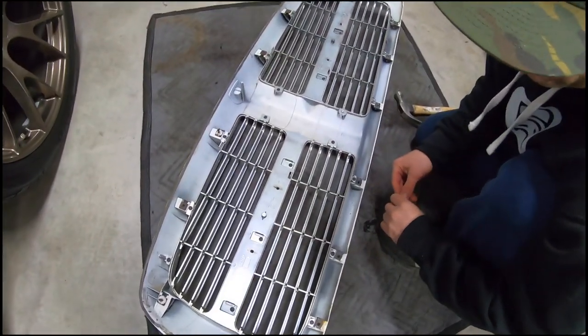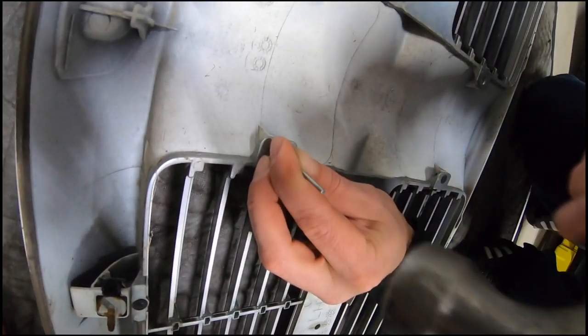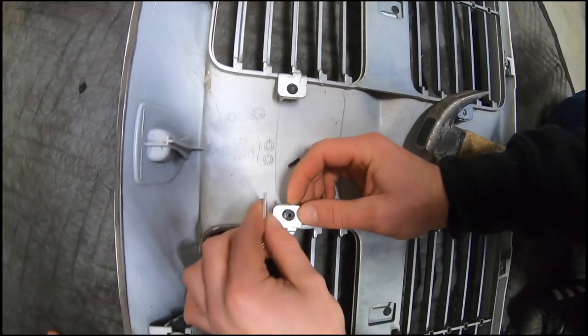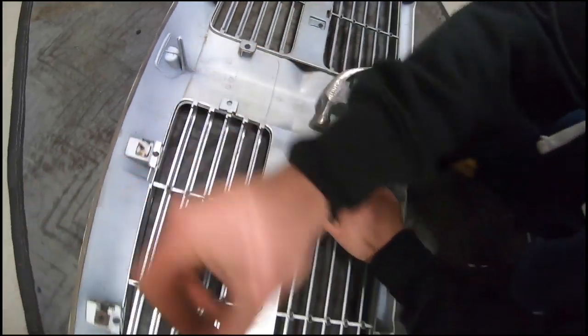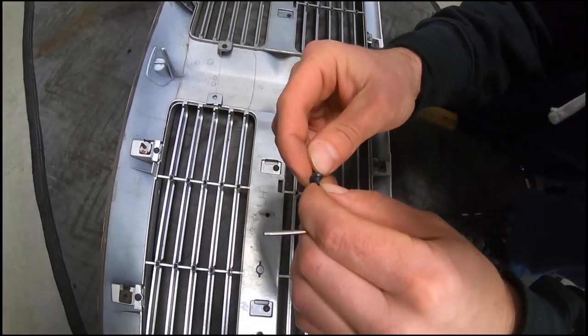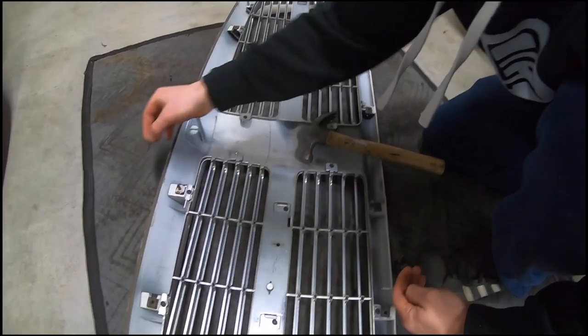We've got it face down on something that's not going to scratch it. You're going to see that center pin and you're going to hit it. The pin is going to come out the back, and then you can remove the actual pin. Just like that, we're going to go around and do them all. Make sure you don't lose that center piece, because that's what's going to allow you to put it back together. These are the expensive ones.